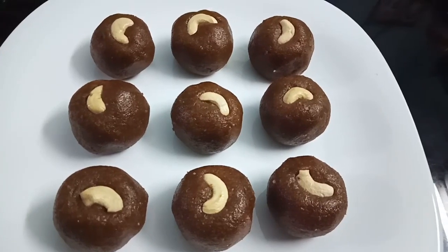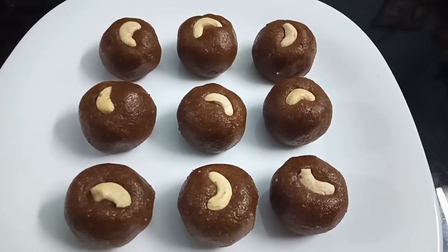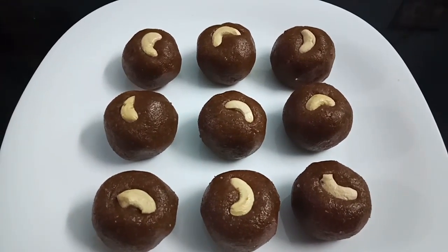Let's make oats ready. We have our oats laddu ready.